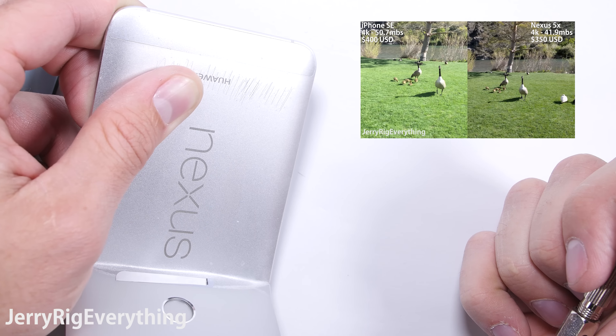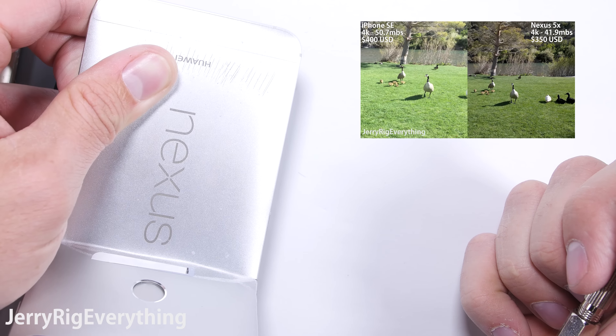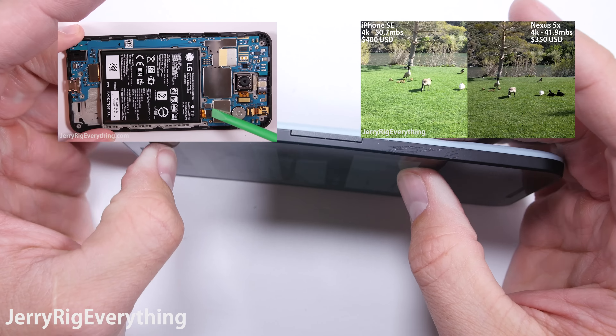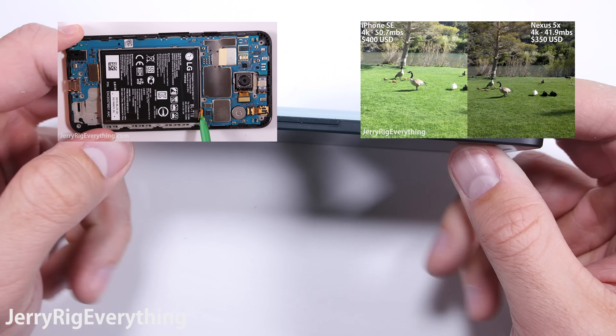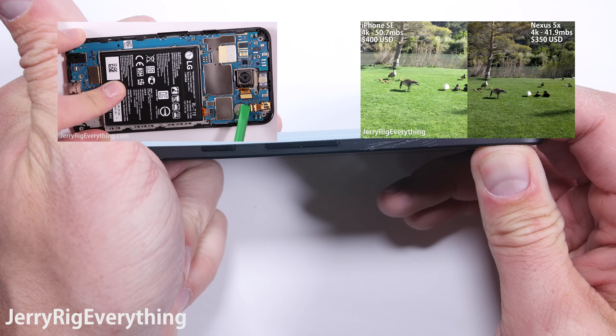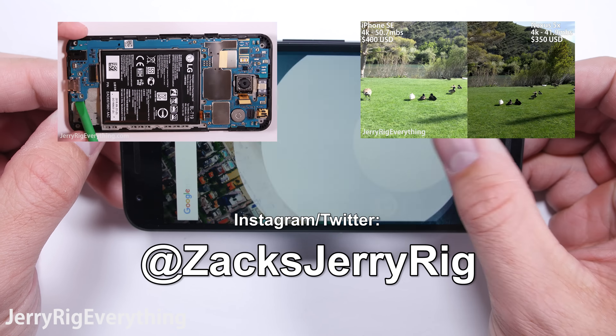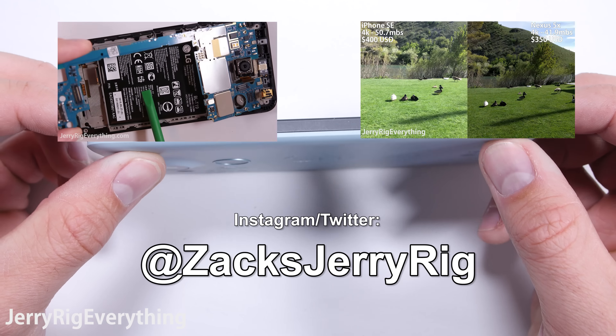Check out this camera comparison video I did with the iPhone SE and the Nexus 5X, and the Nexus 5X teardown I did when the phone was first released. Thanks a ton for watching and subscribing — you guys are the best. Bonus points if you check out my Instagram and Twitter for behind the scenes stuff.